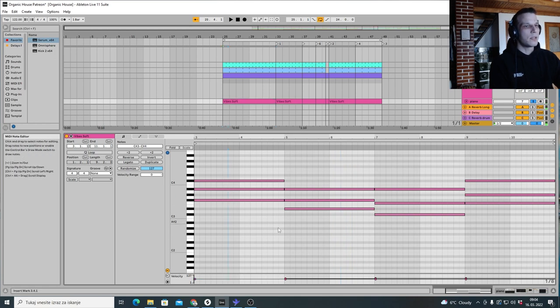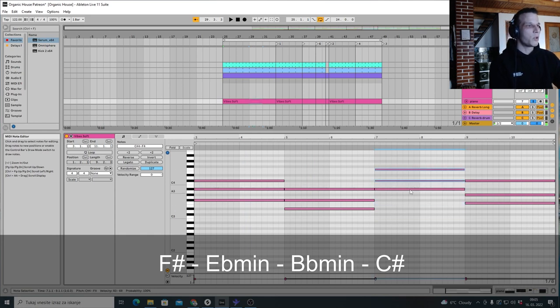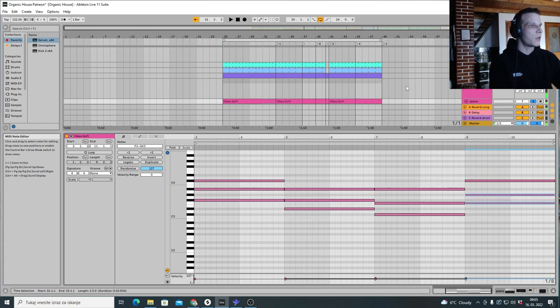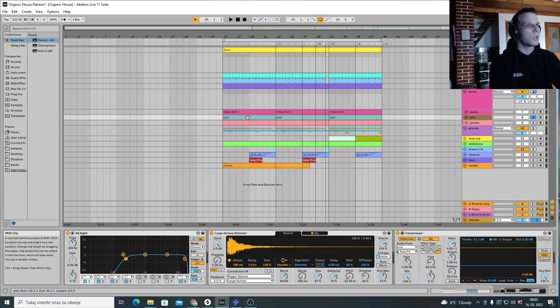Let's take a look at the chords. We have F# major, then E-flat minor, then a B-flat minor but it's inverted — this would be the root position — and then we have a C# major, also inverted. Then we have a pad sound playing in the background.